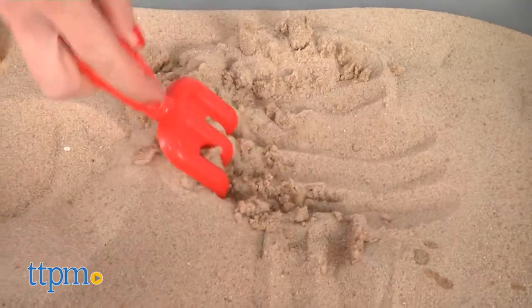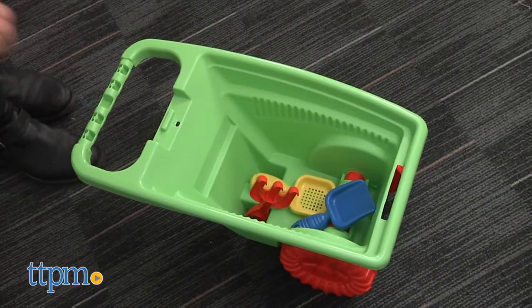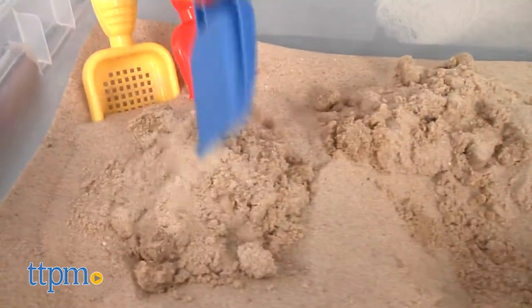The wheelbarrow features a large bin and working wheels to cart supplies and other things around. This is a fun outdoor set for little gardeners to dig and play alone or alongside mom and dad.